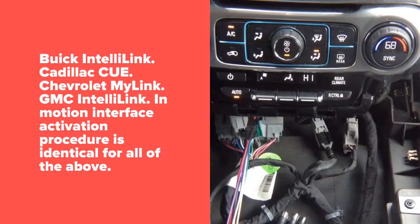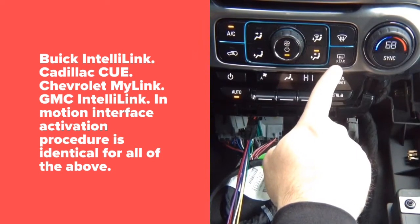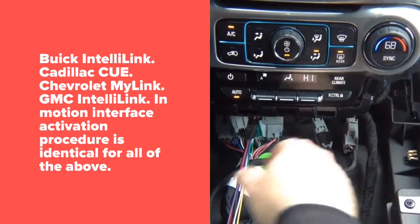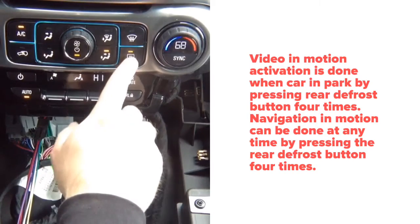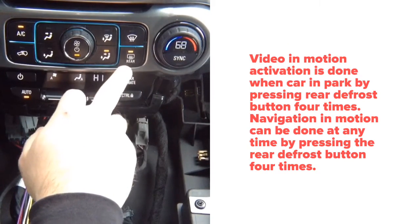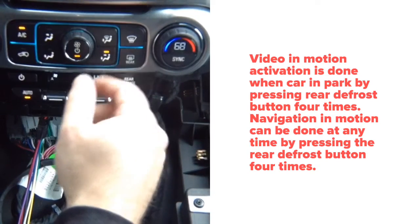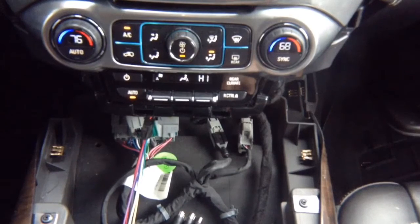To activate video in motion — very important — this car can only do it while parked. When you're driving you can activate navigation in motion, but video in motion can only be activated when parked. Press the rear button four times: one, two, three, four — it doesn't matter if it's on or off. When driving, pressing that button four times activates navigation in motion, so you'll be able to use your navigation while driving without any issues.